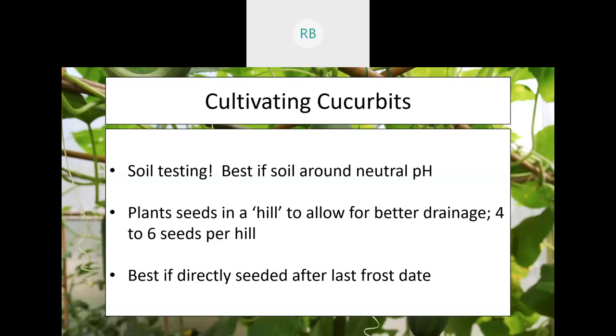It's generally recommended to direct seed cucurbits rather than transplant them, because the taproot is fairly significant and you don't want to risk damaging it. When planting from seed, plant them in a mound or hill to allow for better drainage — you can put up to six seeds in an individual hill, then thin down to about two or three plants.